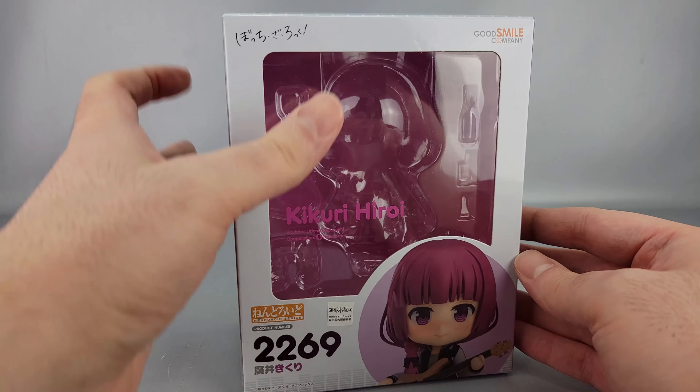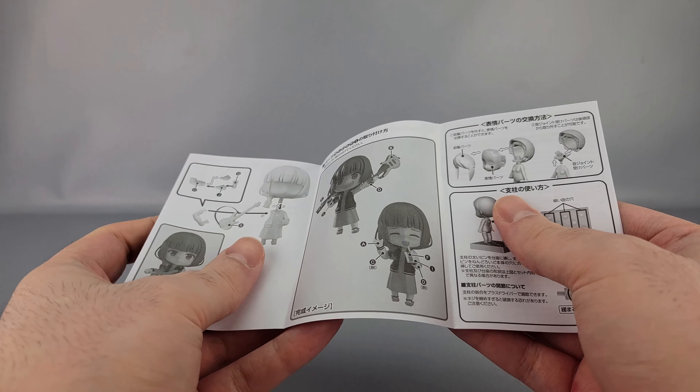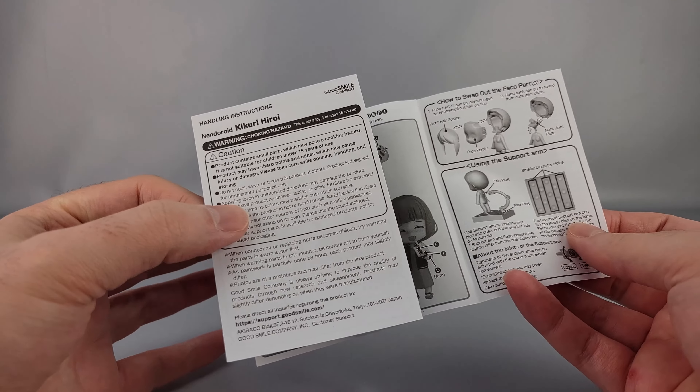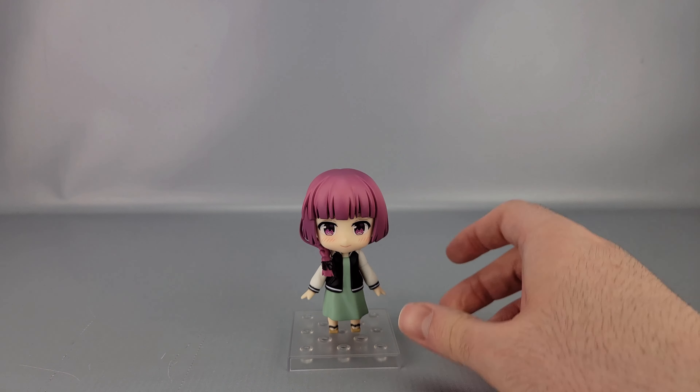Inside there's a very pink background — just solid pink, nothing else. Included with her are the instructions, which are in both Japanese and English depending on which side you look at. They basically tell you how to use some of the parts if you need that information.